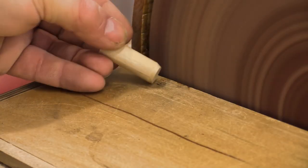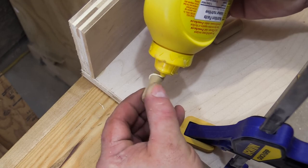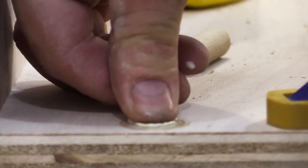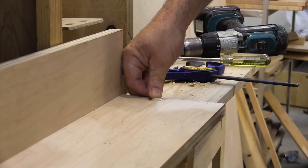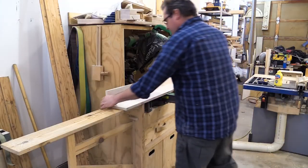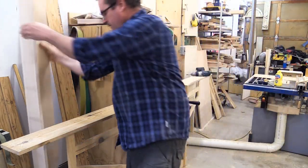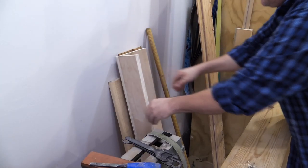A slight chamfer helps guide them into the holes. All I need is a little glue at the top of the dowels to hold them in. And with the dowels in place, it's finished and ready to use. When I don't need it, it can be removed quickly and put aside.